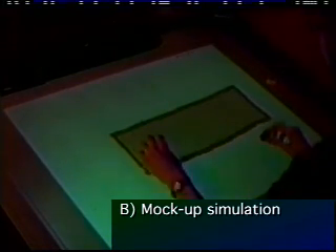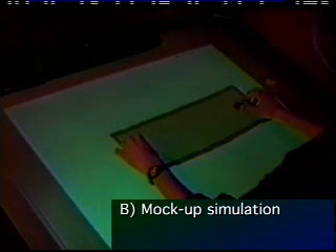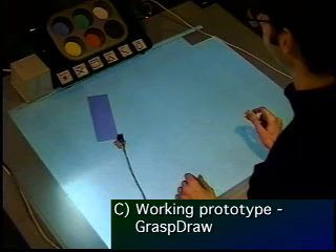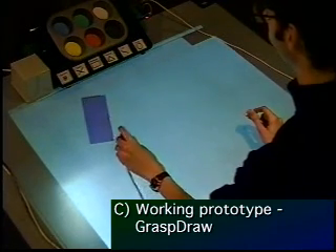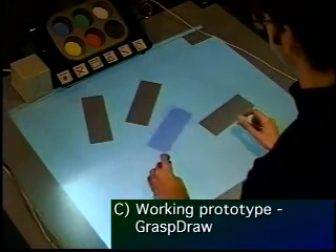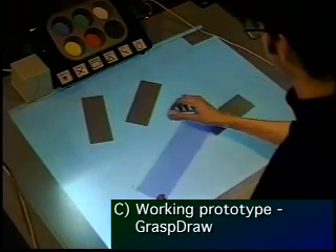Or, since we are sensing both position and orientation information, we can deform the virtual object. Here you see our working prototype running on the active desk. We are using a Flock of Birds 6D input device with two receivers as our prototype bricks.